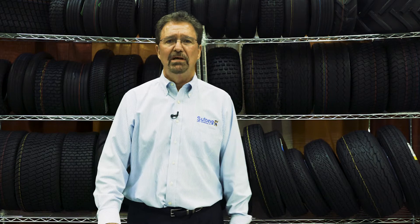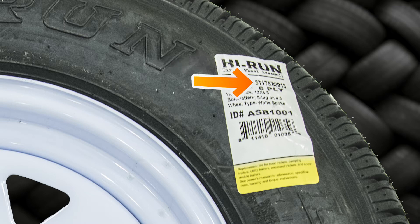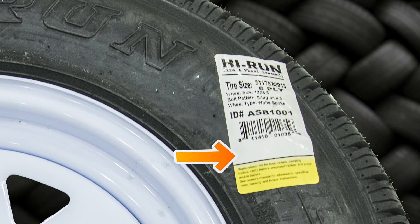Let's look at the features and benefits of our tires to find the best option for your customer. Our trailer tires and assemblies have a color-coded label that shows the brand name High Run, the type of tire, the size, the ply rating, item number, UPC code, and safety precautions.